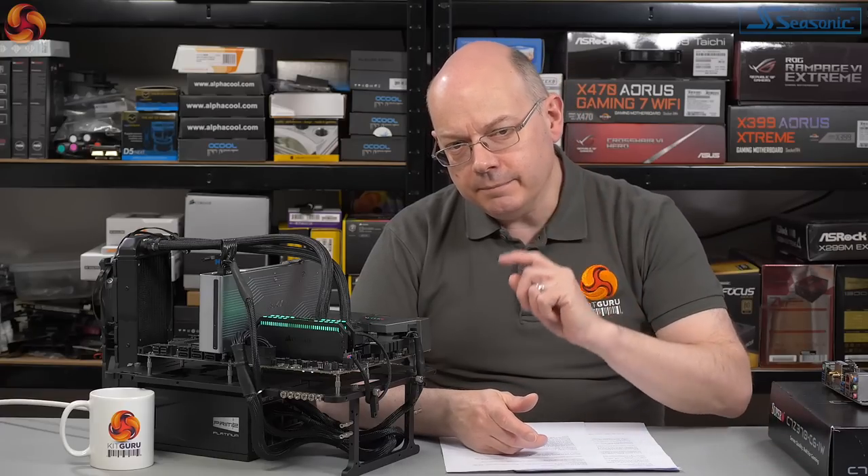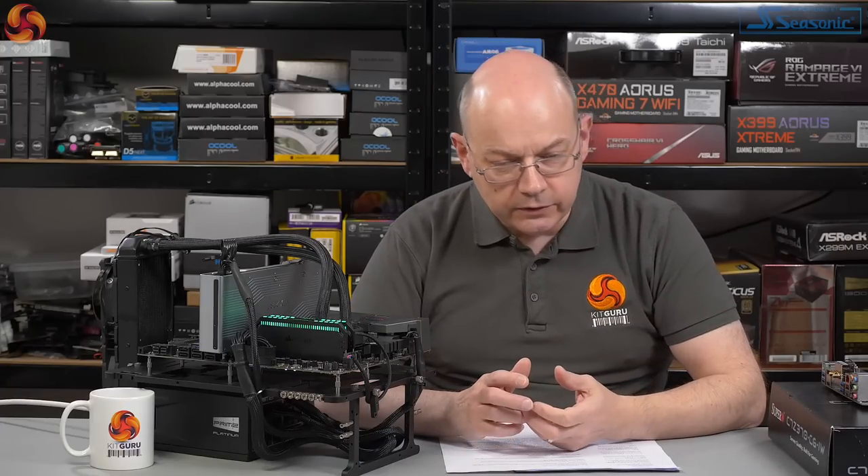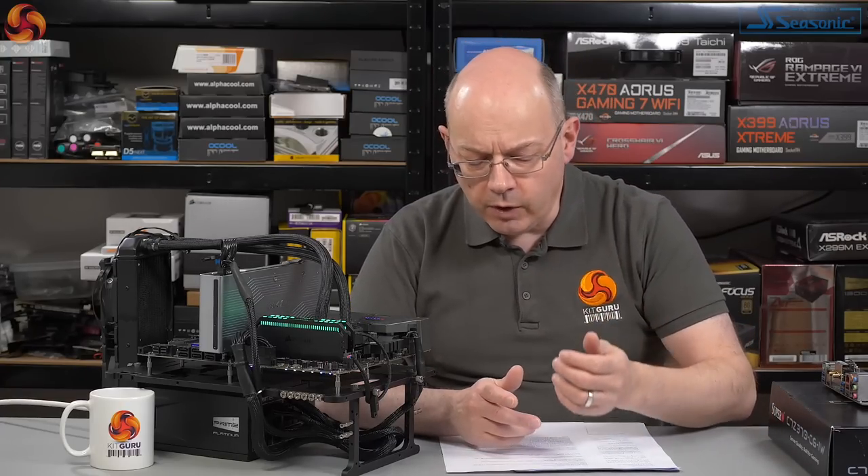Their model codes mean something, you can break them down. C for desktop rather than workstation or server. 9 for Socket R, that's the Intel Coffee Lake socket. Z390, obviously the Intel chipset. PG for Pro Gaming — we're going to come back to that because it's a big part of this review. And W for Wi-Fi, because it's got Wi-Fi.